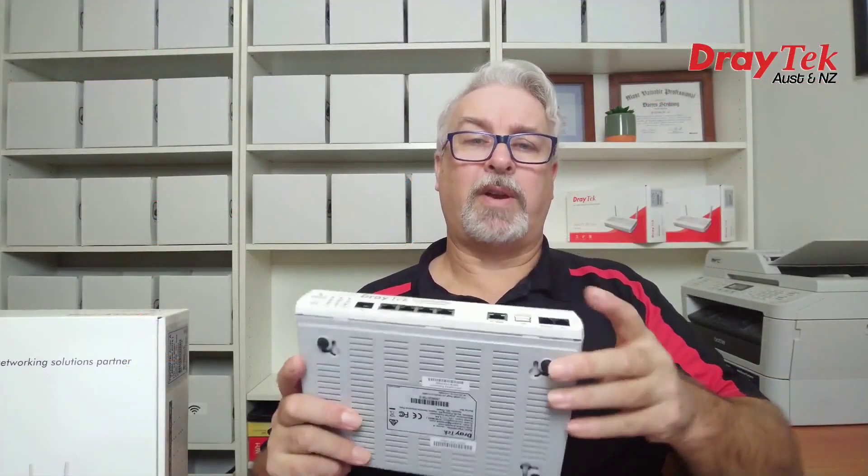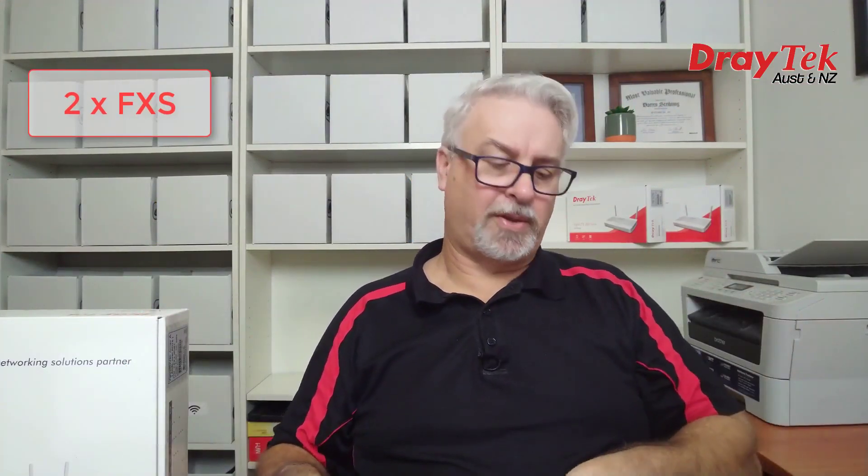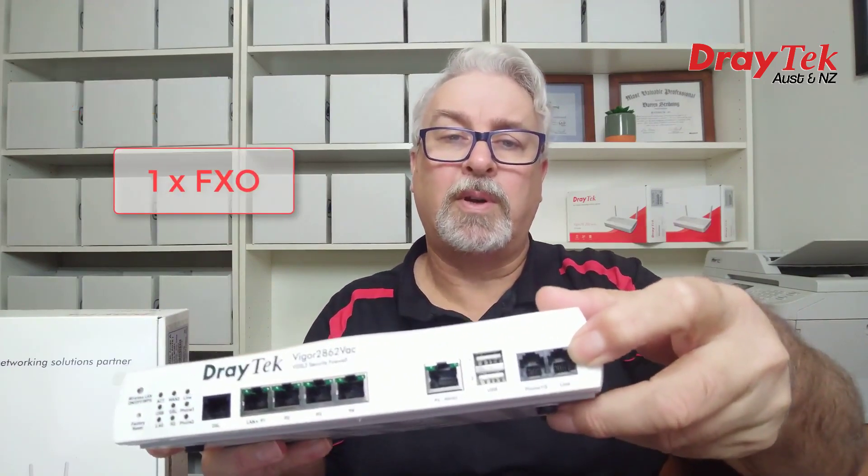On the VoIP model there's an FXS port which can be expanded to two FXS ports with the included double adapter. This allows you to plug in two analog telephone handsets or connect them to an analog PBX system. It also has an FXO port which you can plug into a landline for failover if the internet goes down, or to route calls like triple-0 if your VoIP service provider doesn't support triple-0 calls.